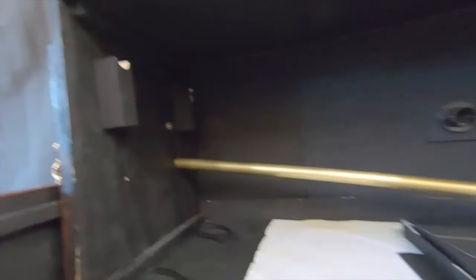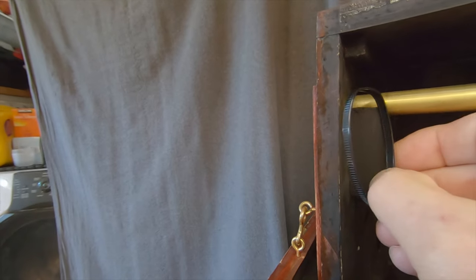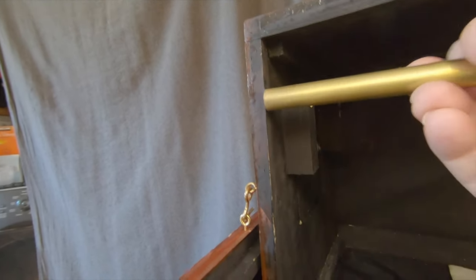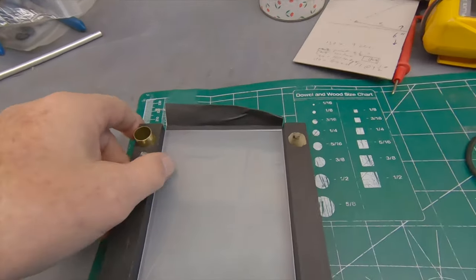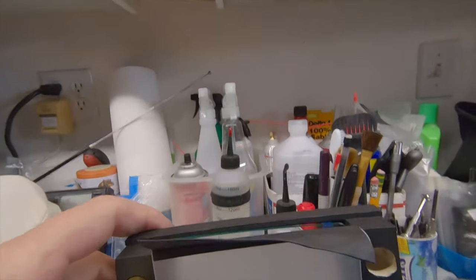One of the nice things about the new design is the rods here for focusing will sit on top of these blocks. They're held in place by loops of tie wraps, and I can just slide the tie wraps off and remove the focusing rods, and then remove the entire film gate frame out of the camera so I can work on it, which is a really nice thing.